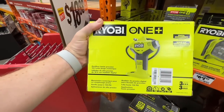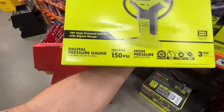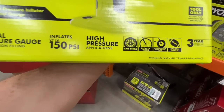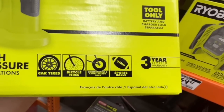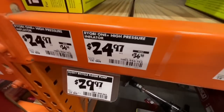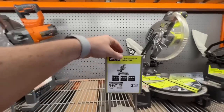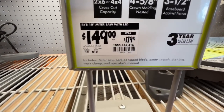Inflates up to 150 psi for high-pressure applications — car tires, bicycle tires, wheelbarrow and lawn tractor tires, sports balls. Three-year limited warranty with digital pressure gauge. $24.97. Ryobi's 10-inch compound miter saw is $149, down from $179.